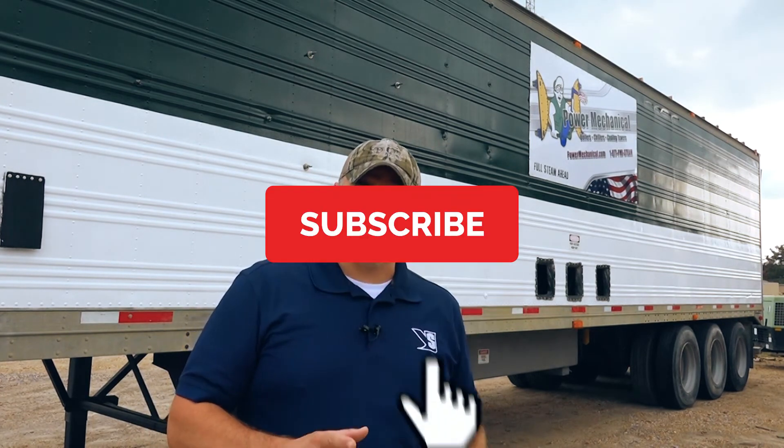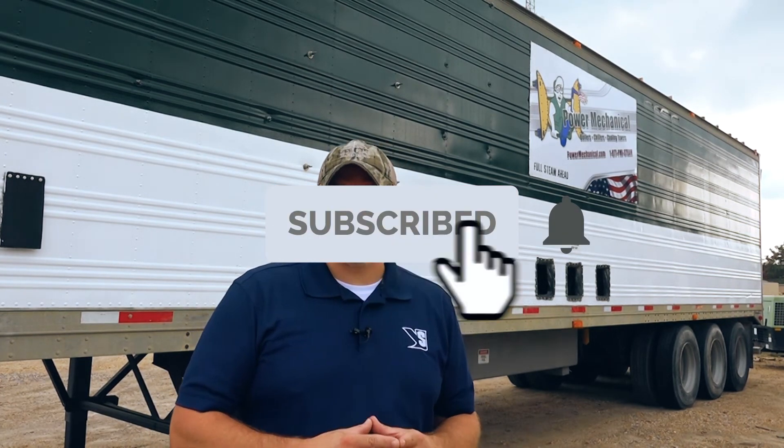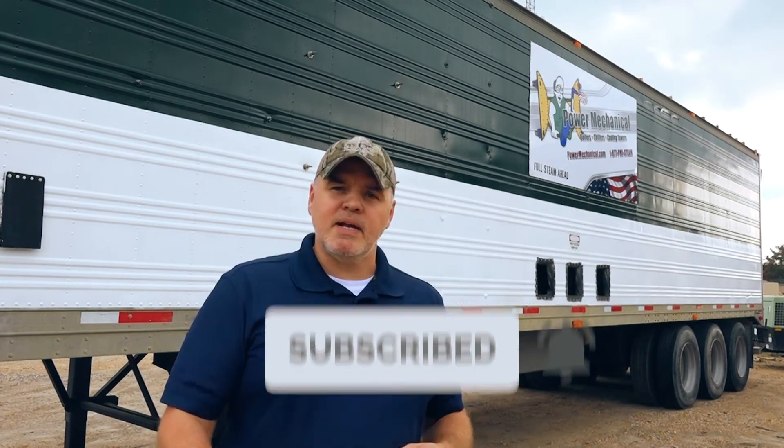All right guys, well there you have it. I hope you liked this video and if you did be sure and hit that thumbs up button down there and also make sure and subscribe to our channel so you can get all of the latest content and updates from Power Mechanical. I hope all this rain has moved on and everybody's safe out there, and other than that we'll see you next week for another Steamworks.